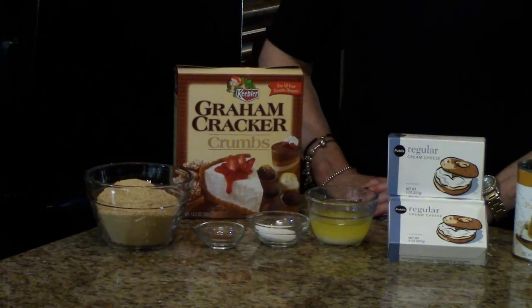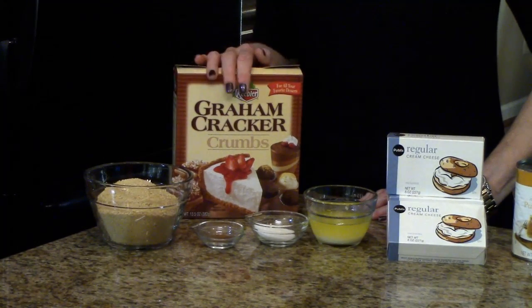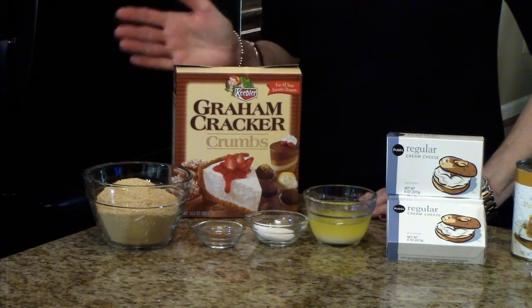The amounts of ingredients you're going to need for this recipe can be found in the information box below, or you can find it on the website. For the crust, you're going to need some graham cracker crumbs — I'm using the ones that are already crushed up, but you could just crush your own graham crackers and it's the same thing.